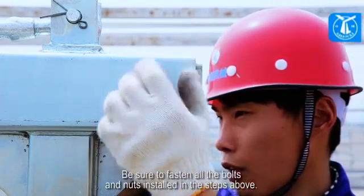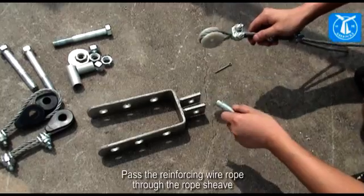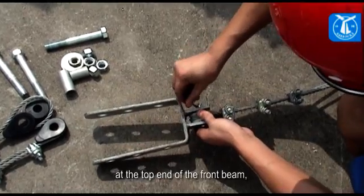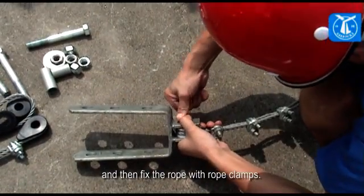Be sure to fasten all the bolts and nuts installed in the steps above. Pass the reinforcing wire rope through the rope sheave at the top end of the front beam, and then fix the rope with rope clamps.